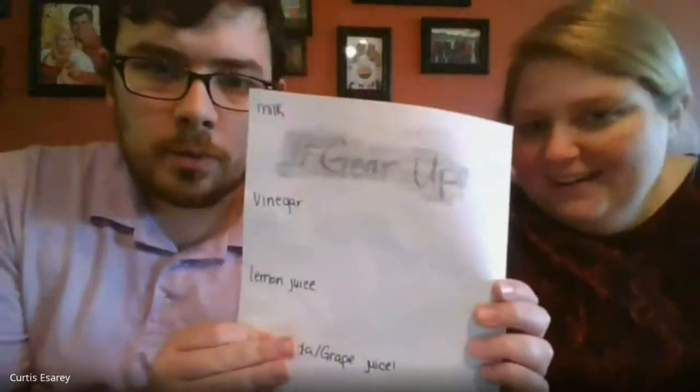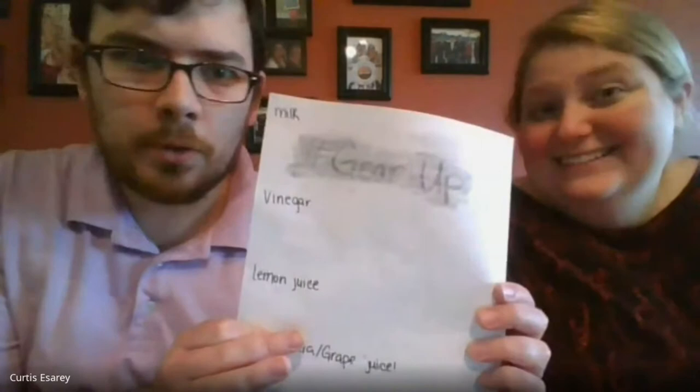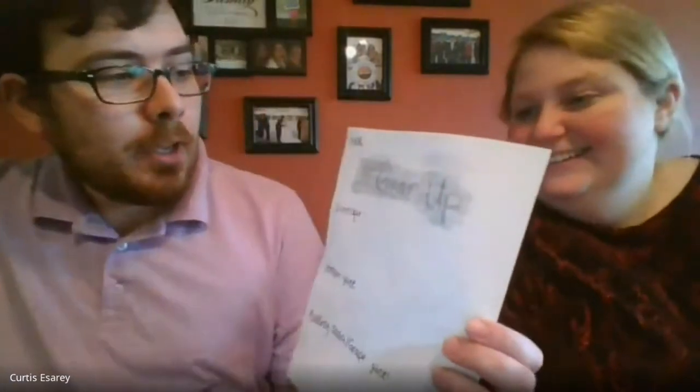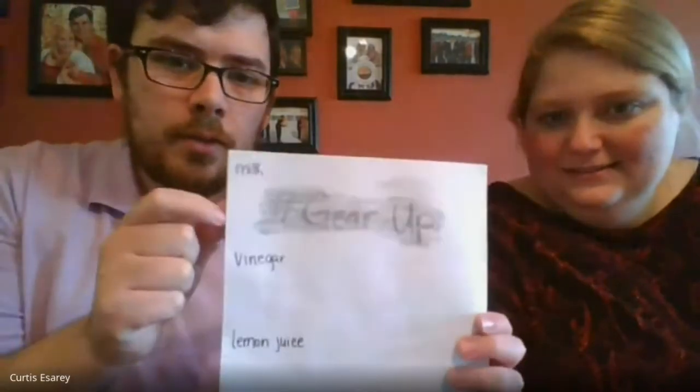But you can see where it was nothing before - you can now see your message, hashtag super top secret. No one could read that before, but it worked really well. So it was just a bunch of dust on the page - get the Q-tip, wipe it up, and the lead sticks to where the milk was.